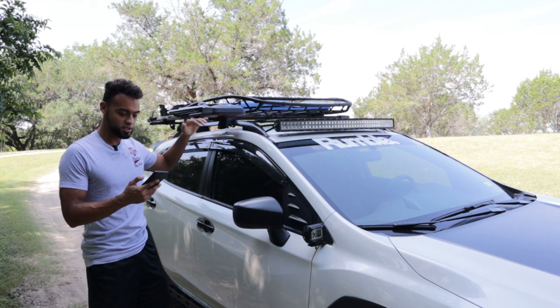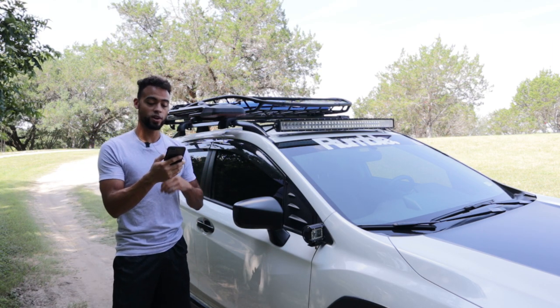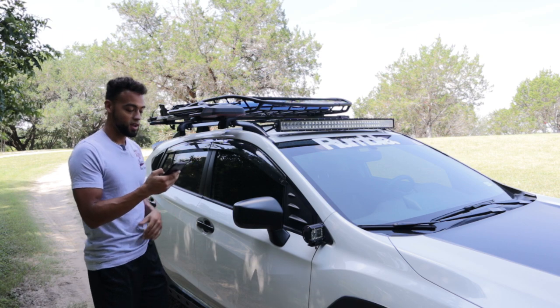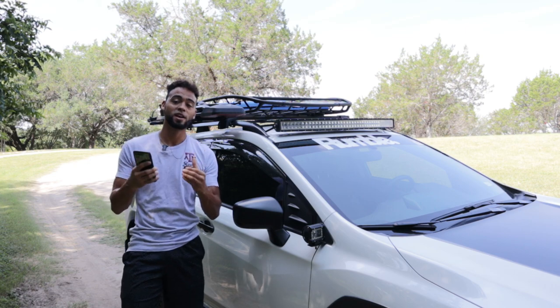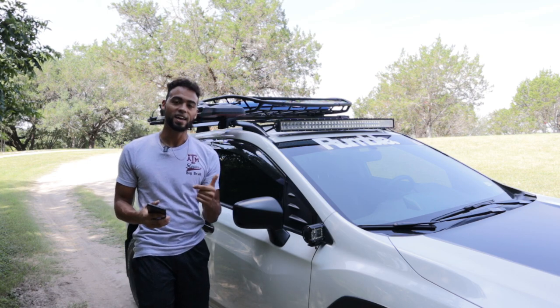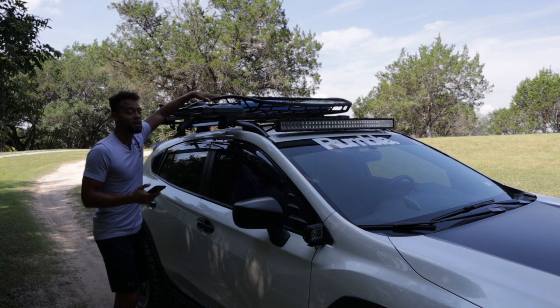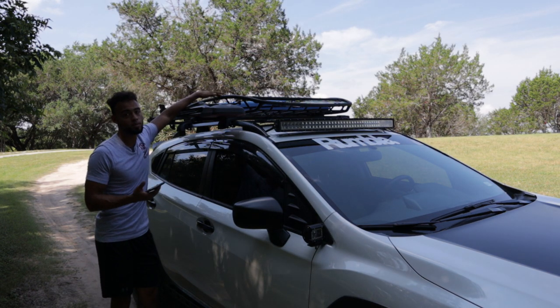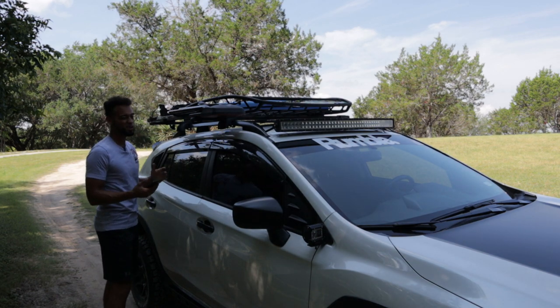Alright guys, to start off the mod list we're going to go from top to bottom — exterior all the way to interior and under the hood. I've got my phone here so I'll just be reading off all the mods I have and all the price tags, and then we're going to calculate how much I have spent on my Crosstrek to this very day. Starting up at the very top, my basket — it's a Thule Canyon XT, it was about $370. We also have some open road traction boards, those are about $65, I got them from Amazon.